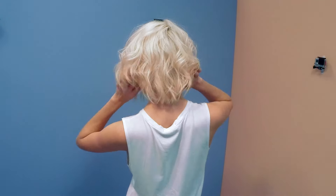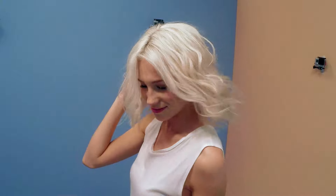I'm Joey Scandizo from Eleven Australia. In this hair school we're going to show you how to get textured wavy hair. This is an effortlessly cool style and a great way to use your natural texture and create volume.